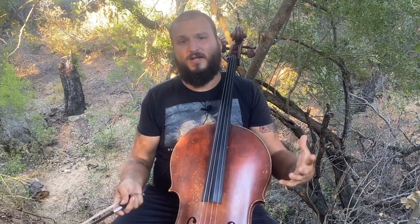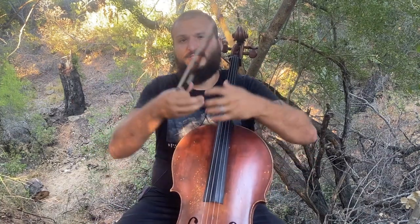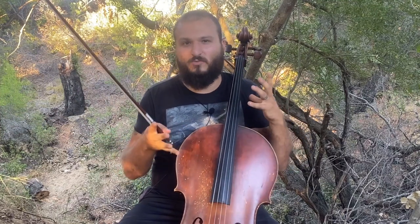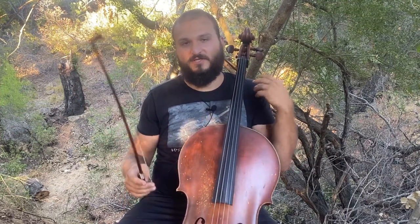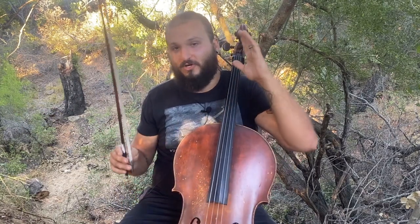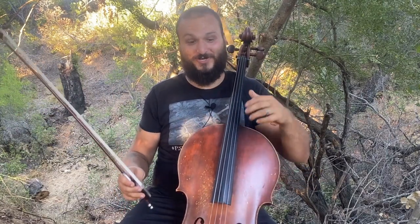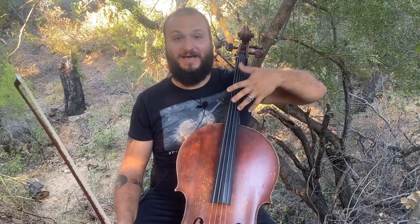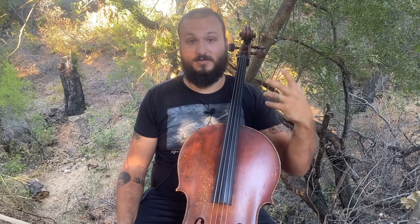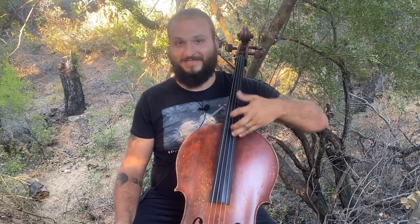It can just be so nice when you get those double strings — it's such a richer, sweeter quality that you just can't really get from one note. For the same reason, a lot of composers have liked to write octaves. Octaves are notoriously difficult for tuning because not only are you typically using the thumb, or an extension as the other option, in order to play an octave, but it's a different physical distance as you go up.